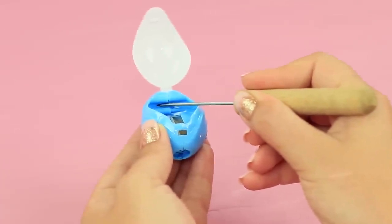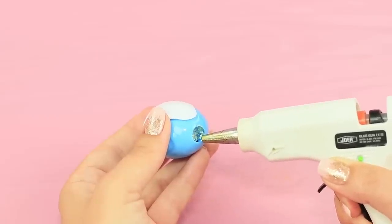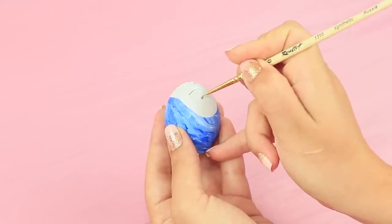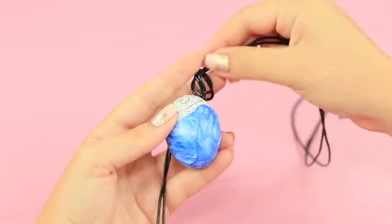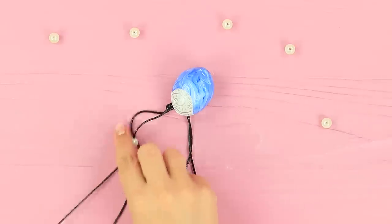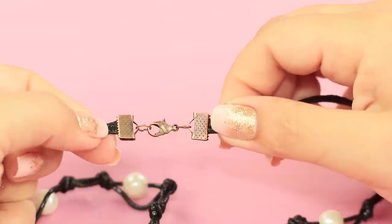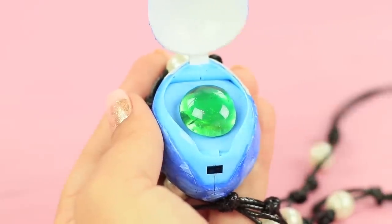Poke two holes in a pencil sharpener using a heated awl. Hot glue the opening for the pencil shut. Cover the pencil sharpener with acrylic paint. Draw swirls of water and a wave. Secure the paint with clear nail polish. Put a cord through the openings and tie it. Put beads onto the cord and tie knots between them. Do the same thing on both sides. Attach jewelry clasps. Fill the sharpener with light clay. Put a decorative stone inside. Paint it to look like this.